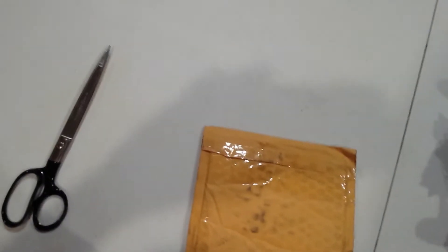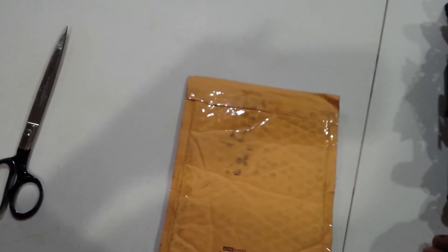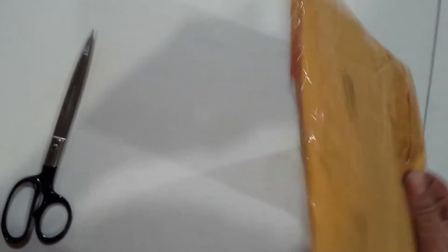Hey guys, what's going on? It's been a little bit since I did a video, but this is an unboxing from Matthew Discovery One. I went ahead and donated some parts for him, and just out of the kindness of my heart, he returned the favor by giving me something in return. I guess we're gonna get started on opening it — I have no idea what it is, as you can see, I haven't even opened it yet. It came in the mail today.